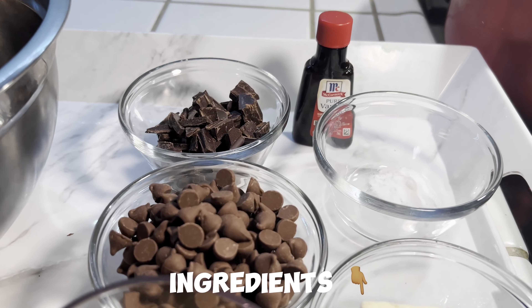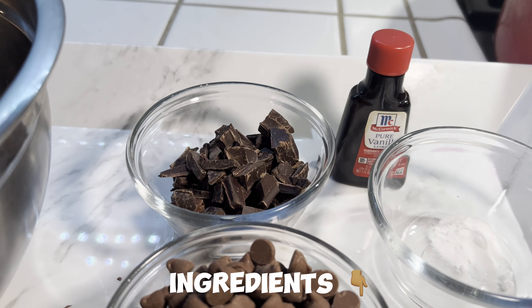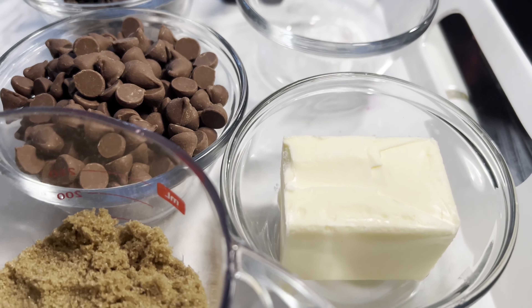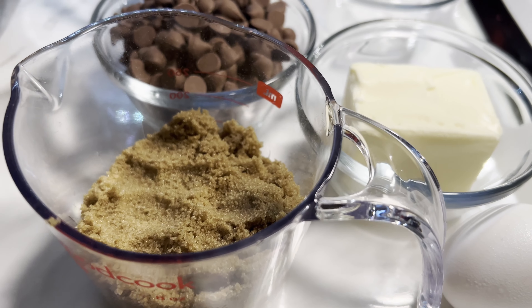Here is everything you would need. I will list everything down in the description, but most of these things you should already have in your cabinets. If not, it's just a few ingredients.